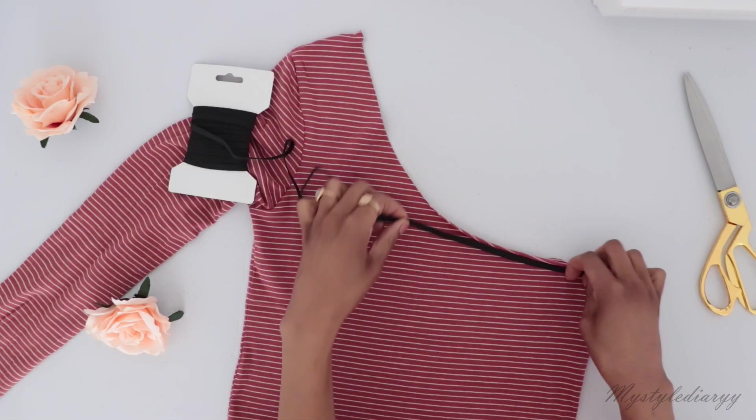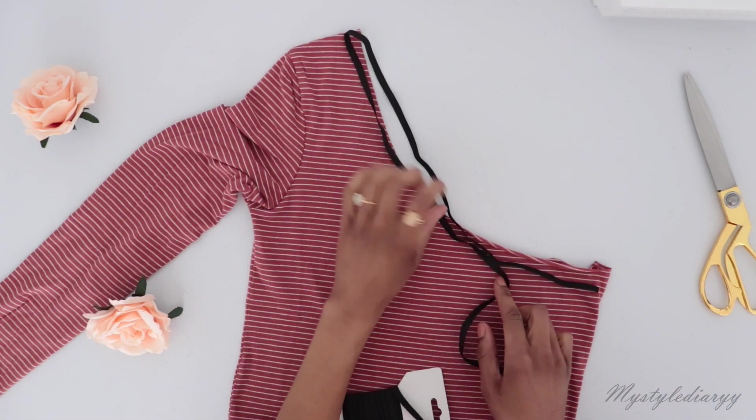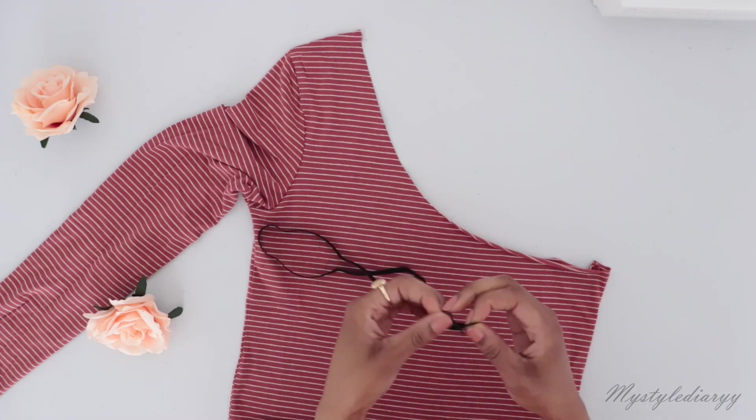Lay out the elastic along the edge as shown, leave this much space, and cut the elastic to a total of around 75 to 80 percent of the total length of the neckline.